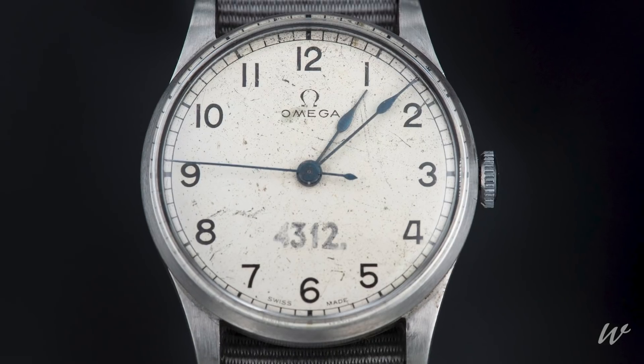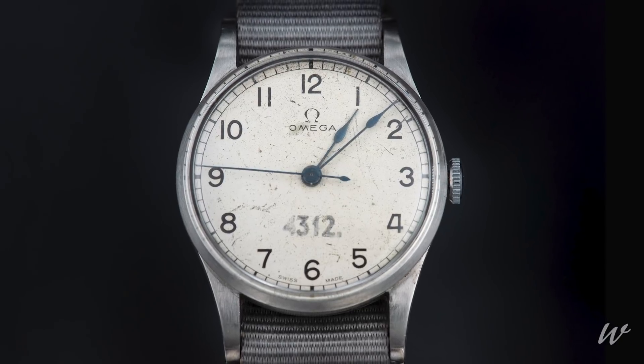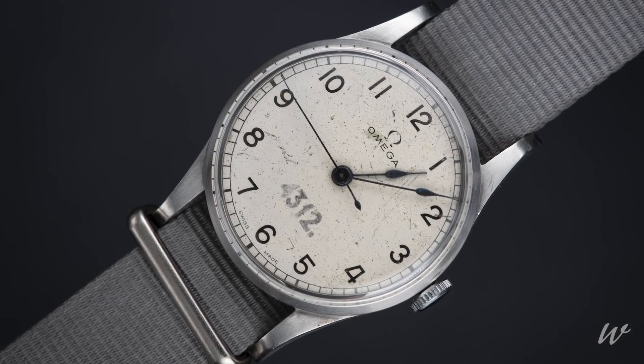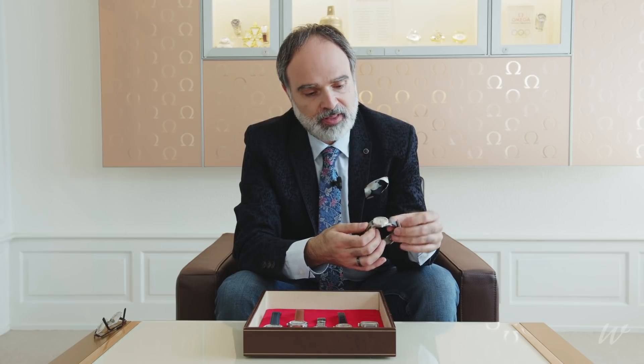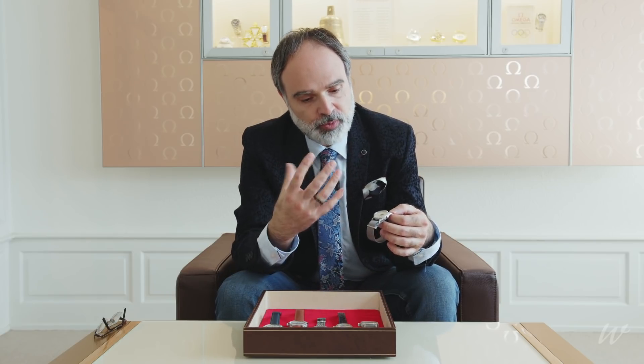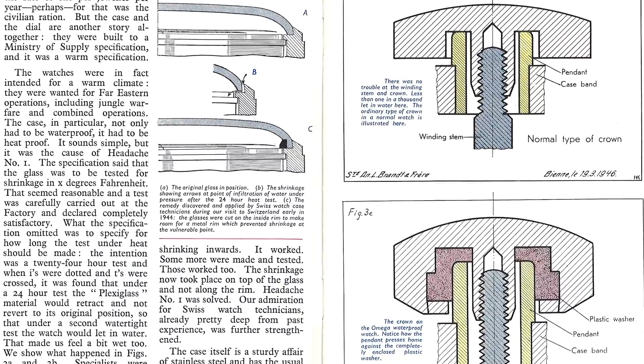We call them professional because they have all the signs of professionalism written on them: easy-to-read contrasting dials, a central seconds hand, and they were waterproof. They were used mostly by Royal Air Force pilots or Fleet Air Arm pilots, but also navigators, bombers, and military personnel on the ground or on ships — so not only airborne. The most important development we can trace with these watches is that this waterproof standard leads to a sort of specification.